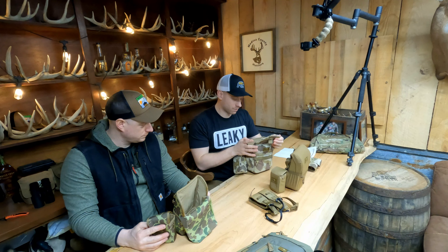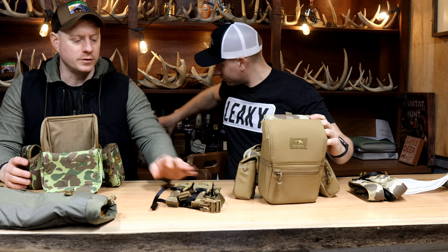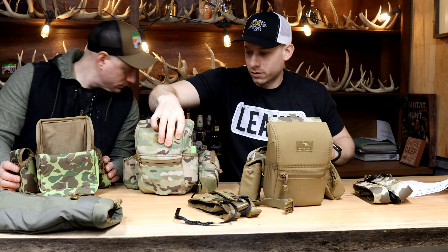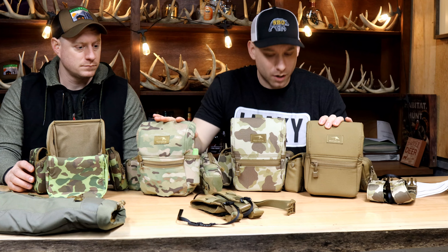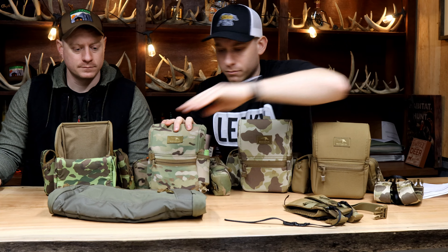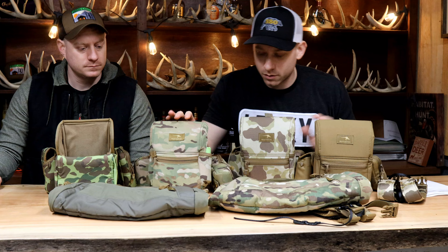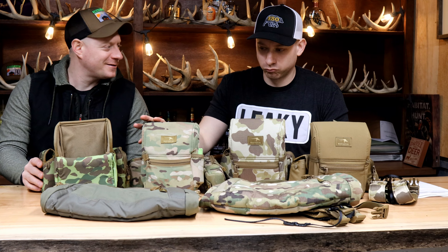What's your camo? Mine is just regular multi cam. We have multi cam, frogskin arid, frogskin tropical, and Coyote Brown. And I have a Ranger Green muff and a multi cam muff. You ever want to know what a thousand dollars worth of binocular harnesses looks like? There definitely is some cost involved to have this system, but this is a buy once, have forever type thing.